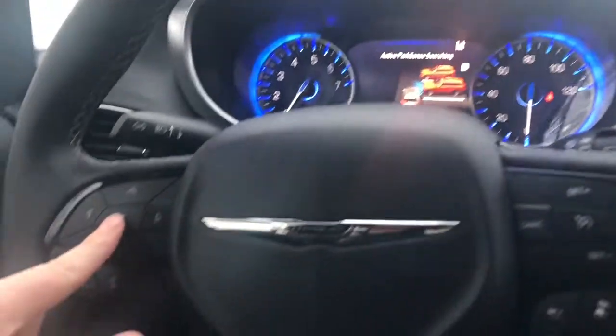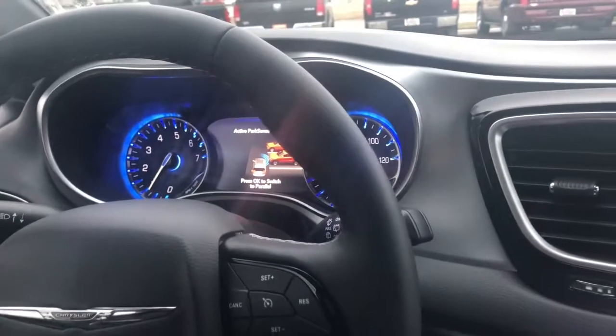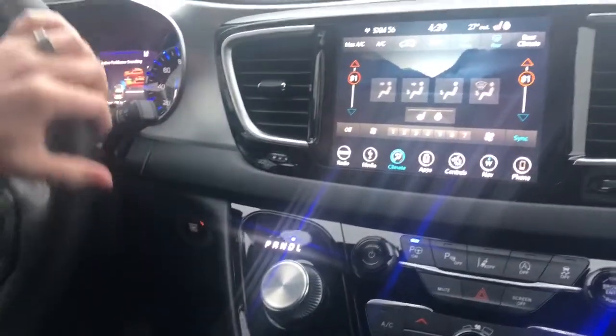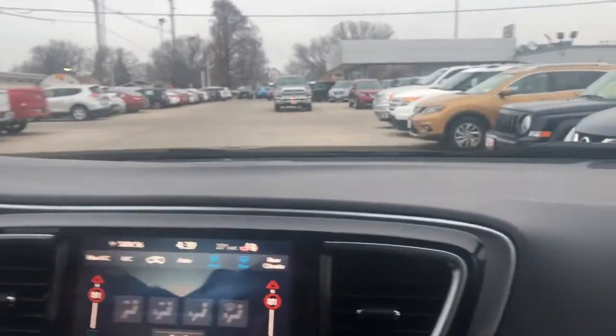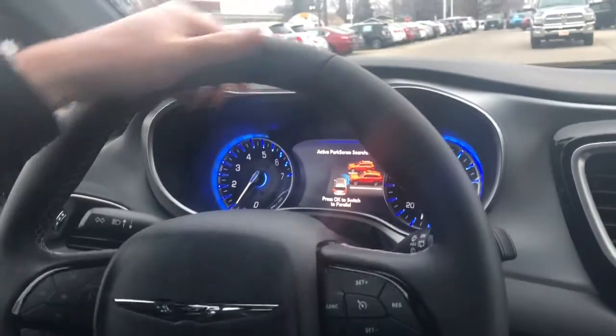You just tap here and it switches to parallel parking. Make sure you're in drive. It only works on the right side, so as you go down it's gonna use the cameras and sonar technology to find a spot to park in, and once it finds the spot it will alert you.